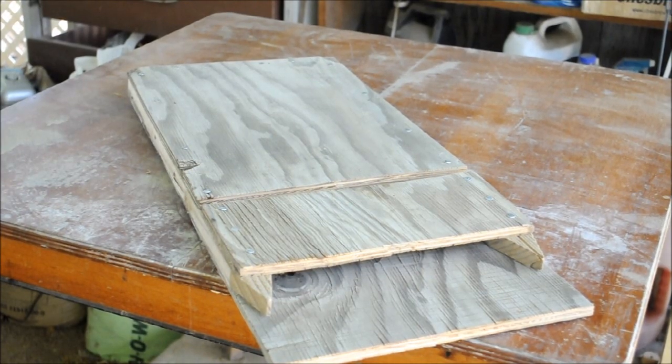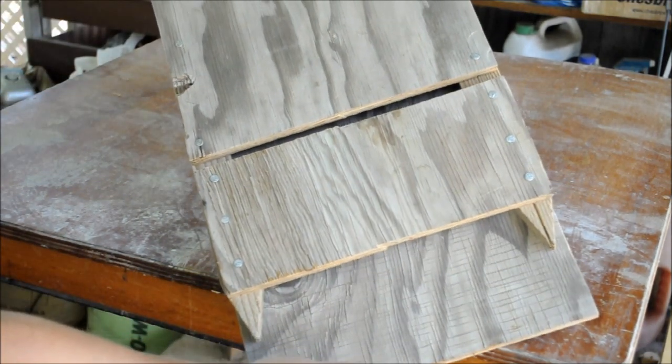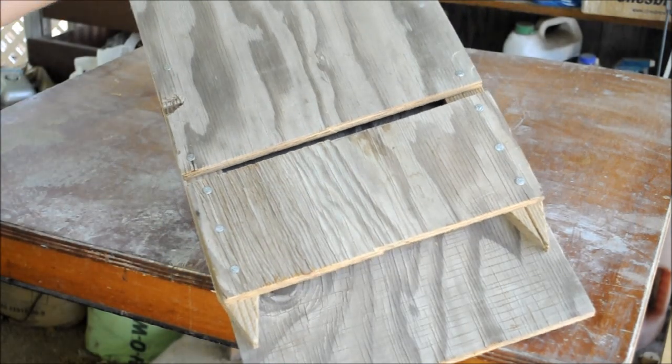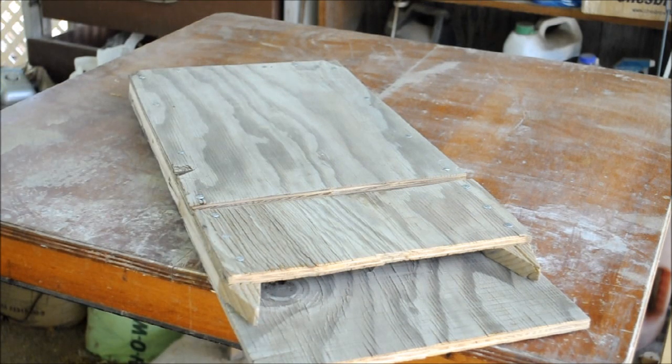And there you have your very own easy-to-make bat house. Nail the pieces together, that's all there is to it. Hang this up on the east side or south side of your house, at least twelve to twenty feet off the ground, and about twenty feet away from any trees. And hopefully next spring you'll have some bats.